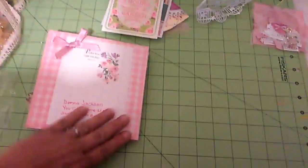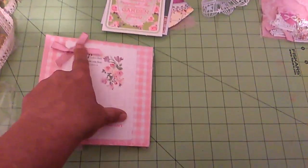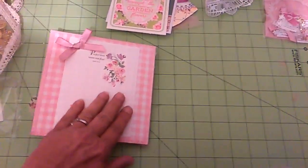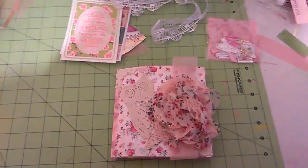On the back it just has my name and my YouTube channel. I did a little ribbon with menisque, and there's just a little piece of notepaper that I embossed. So that's my flipbook — thank you for watching, bye bye!